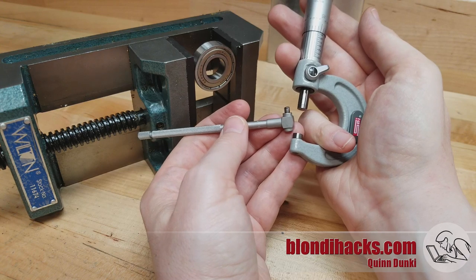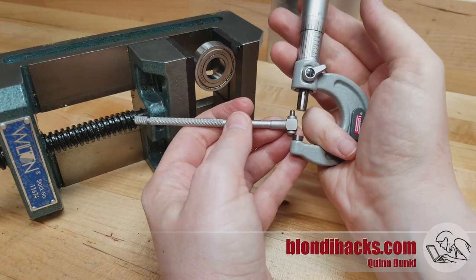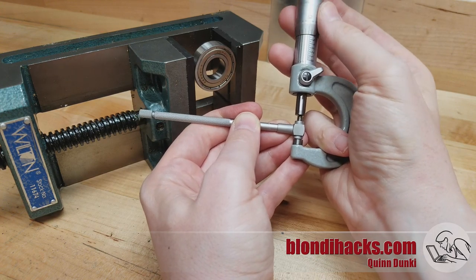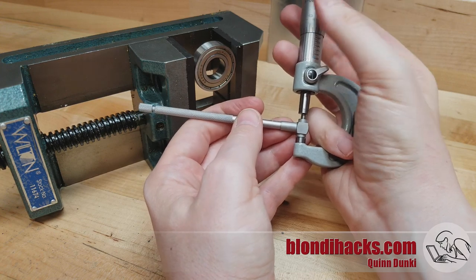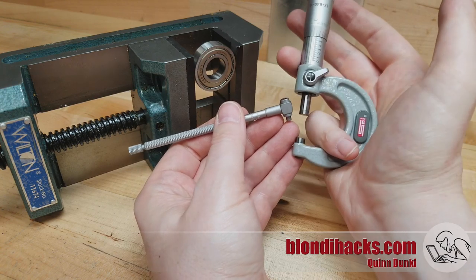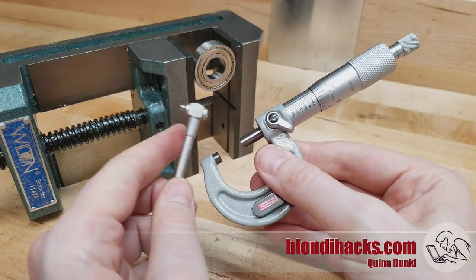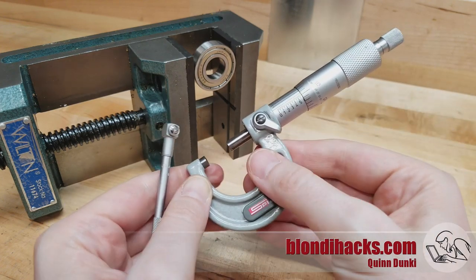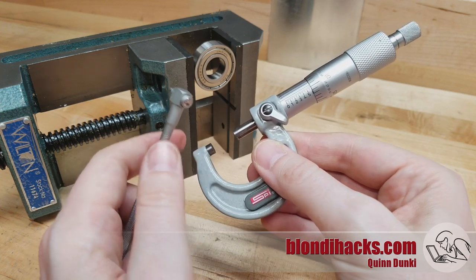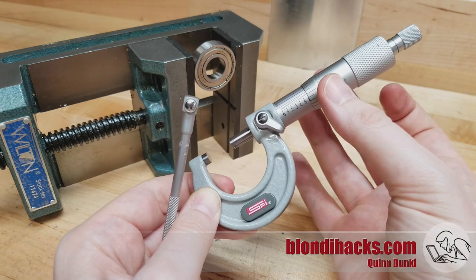The gotcha with snap gauges is that you have to have your feel really dialed in with micrometers, because if you just keep going past where the actual measurement is, the micrometer will compress those spring-loaded anvils. It's very easy to get a measurement that's smaller than the actual bore. The ratchet thumb wheels on micrometers are no help here, because the torque level they are set to is higher than what will compress the anvils on a snap gauge. So you really have to dial in your feel with the barrel the old-fashioned way.